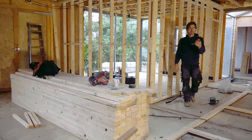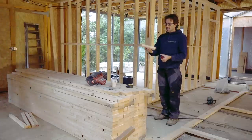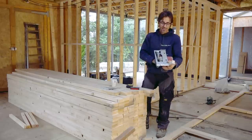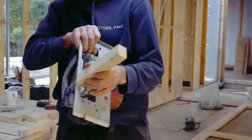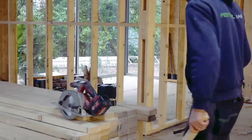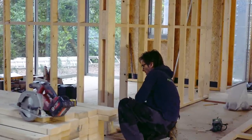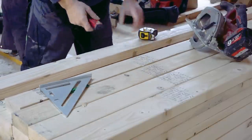For measuring my studs I've got a Disto — a laser measuring device — and this block of timber which says 'stud' on it. What that block represents is the distance from my circular saw to the edge of the fence. So I measure my stud with the Disto, sit it on my block, and that gives me my measurement.